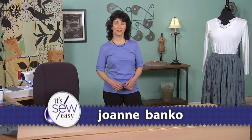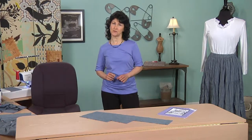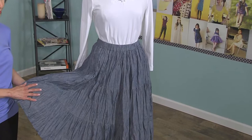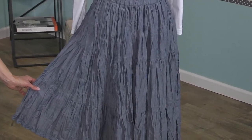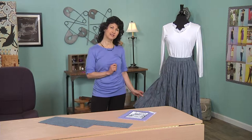Hi, I'm Joanne Banco, author, designer, and sewing educator. As a sewing enthusiast, I love to make the most of my machines and customize garments that suit me just right. Today I'd like to show you how to make your own custom boho style broomstick skirt using the serger and the sewing machine in combination. The serger gives you efficiency and speed, and the sewing machine gives you precision. Let's get started.